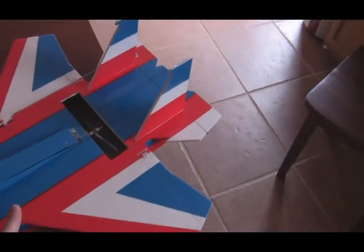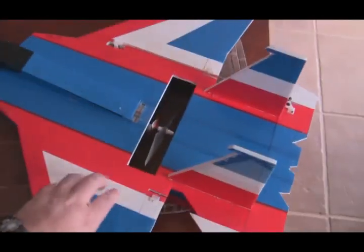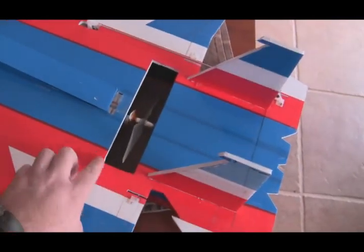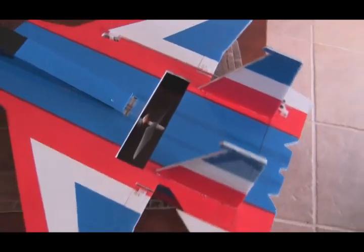We're back here with the Foam Fighter 15. I finished up making the rest of the changes that I wanted to. I cut away and made the prop slot a little bit bigger here so it'll have a little bit of freer flow air to the prop.